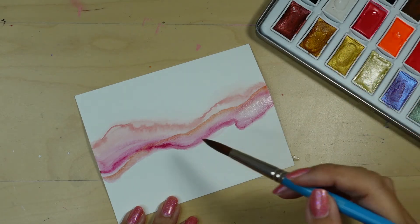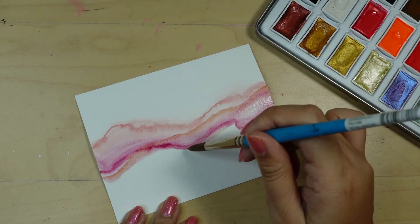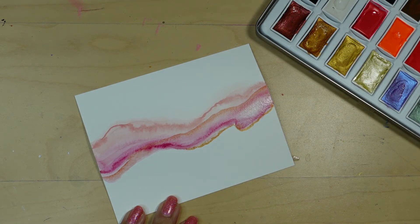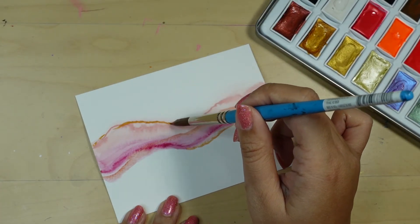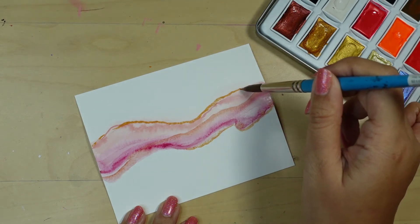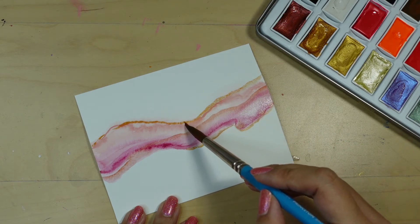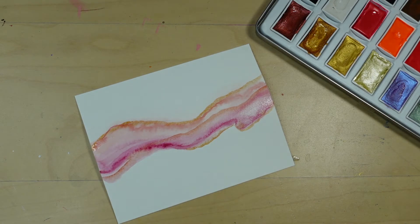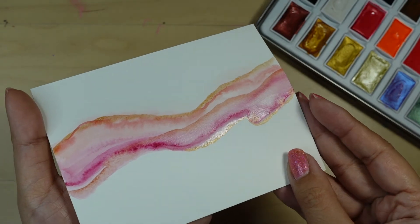I'm going to add more copper and play around with it until I get the look that I like. I'm happy with this! I'm going to let this dry so we can move on to the next step.